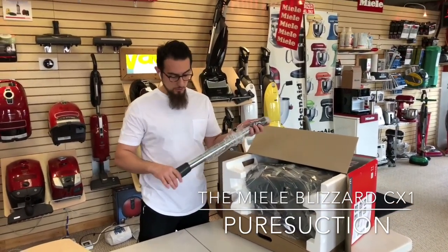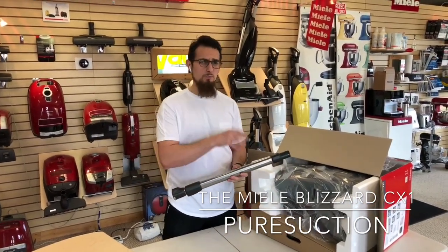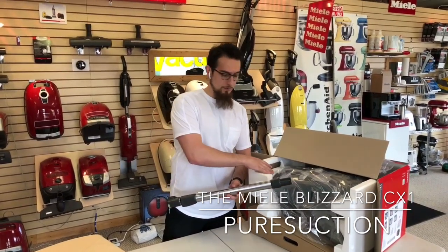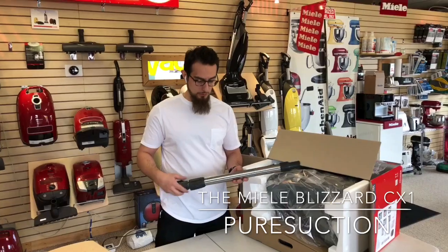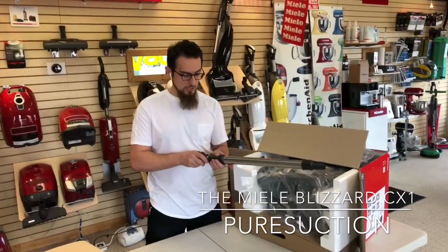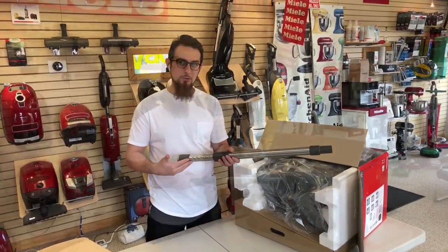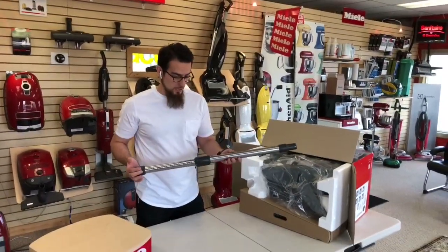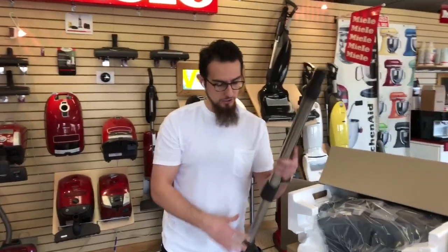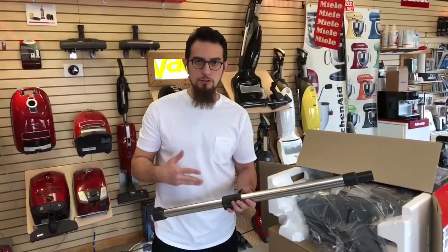One really unique update on the Miele canister lineup — so far limited to the pure suction models, which include this one in grey as well as the Turbo Team model in blue — is the new updated ratchet wand. Their telescoping wand now has this ratchet system on it. It's super smooth to use and designed for the suction-only models, with no electrical connection. Its purpose is to transfer the airflow and all the debris with it.